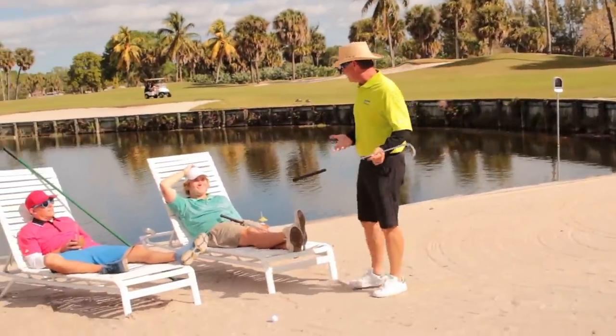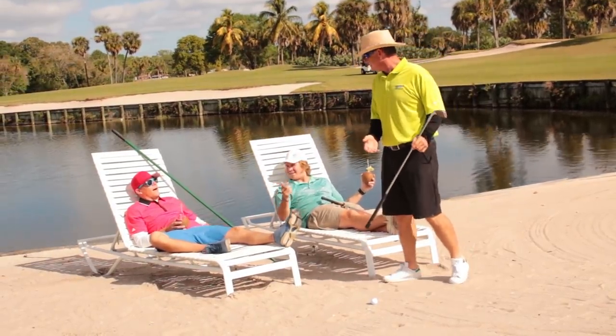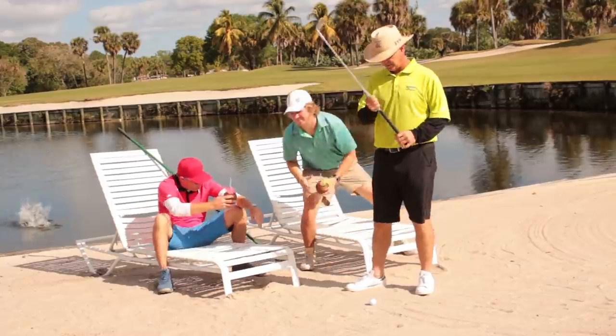Hey, come on, you two thugs — get out of the bunker! I'm trying to hit my shot over here. Yeah, alrighty — old man Benny Eggs, we're out.